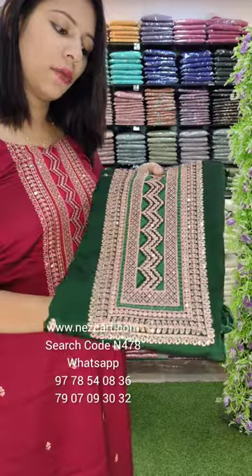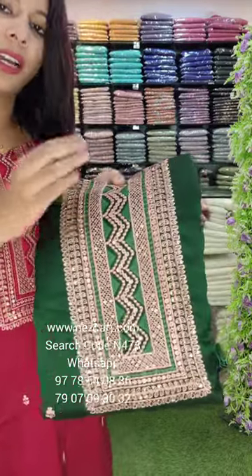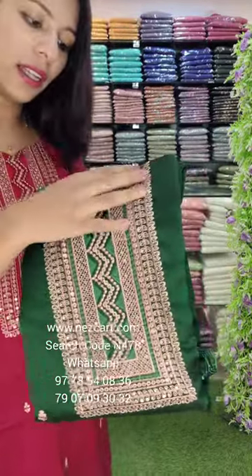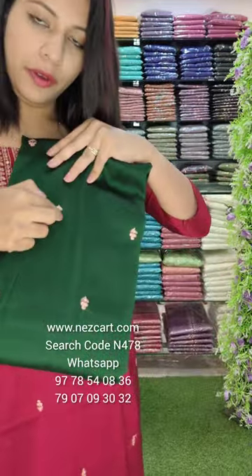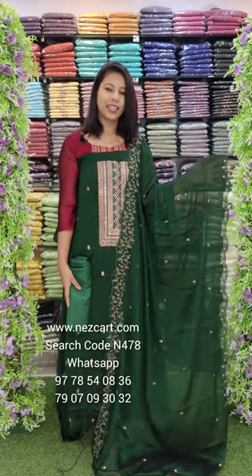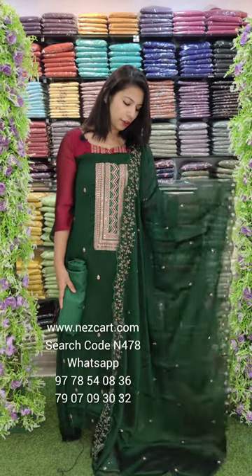This is the next bottle green shade, with threadwork. It is a rose gold style with sequins. It has a little flower on the body. This is the overall look. It is 2.4m top length.